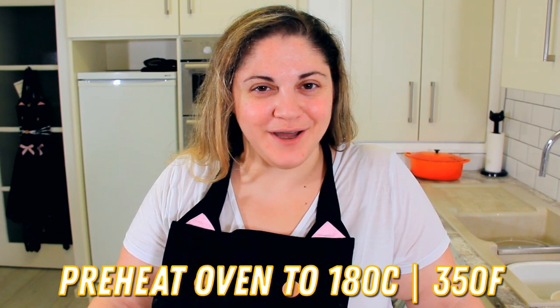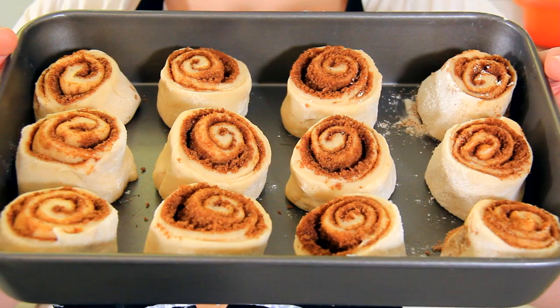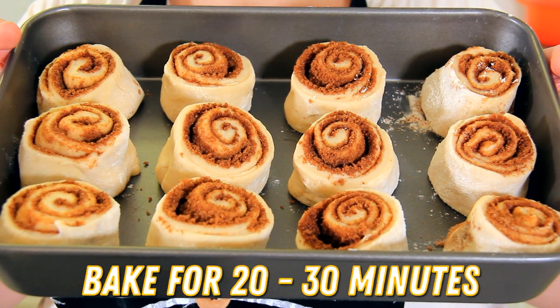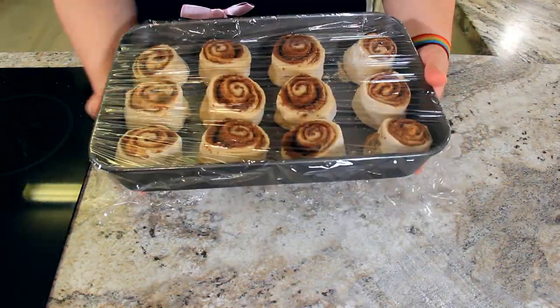If you want to eat these today, cover them up and let them prove again for 30 minutes. While they're proving, preheat your oven to 180 degrees Celsius or 350 degrees Fahrenheit. You'll bake them for about 20 to 30 minutes or until they're nice and golden brown. But if like me you like eating them first thing in the morning, I'm going to cover these up in plastic wrap and stick them in the fridge overnight to prove slowly.